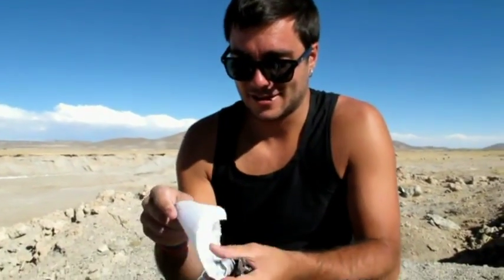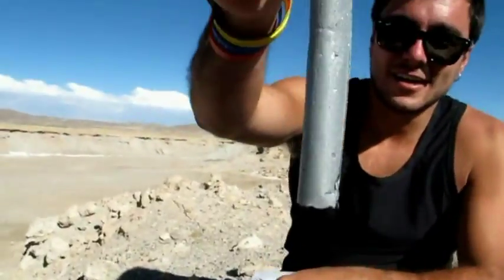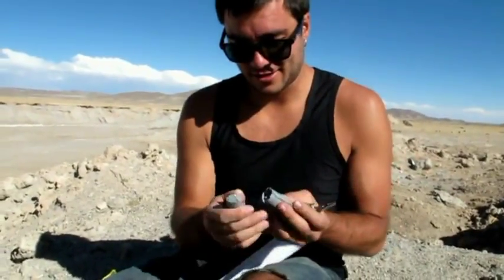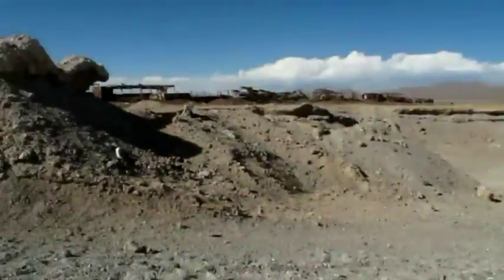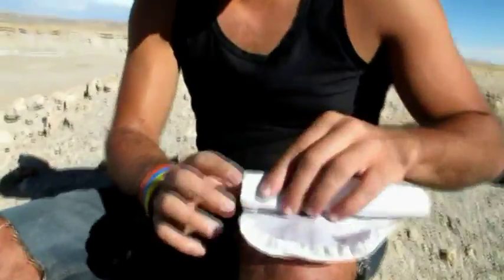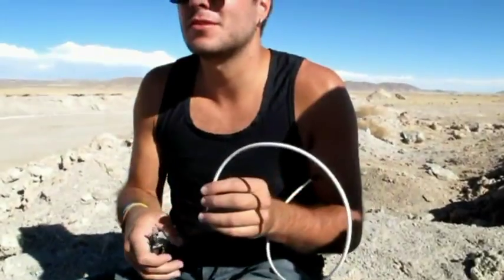We have dynamite from Potosí, Bolivia, which we're going to test. That's how it looks like. So we're breaking it into three. We're going to blow up that rock, hopefully. Dynamite actually has nitroglycerine in the bottom, so we don't want to squeeze it.